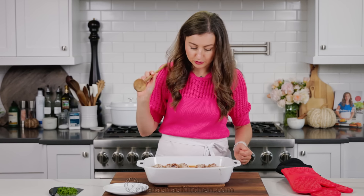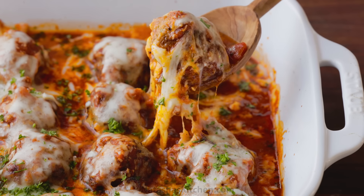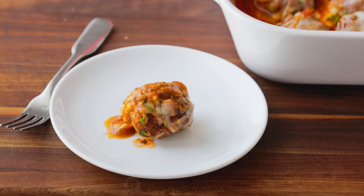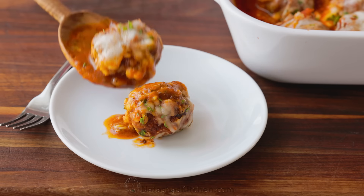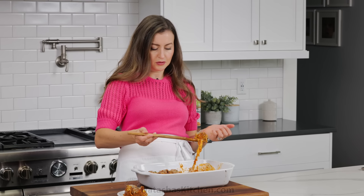I'm just gonna serve this up because I cannot wait — these are scorching hot, so I might burn my mouth. Worth it. Look at this cheese pull! I love me a cheesy meatball. I just have a weakness for cheesy recipes. These meatballs are enormous, which you'll love because they're so juicy inside. Searing the meatballs first before putting them in the oven seals in all those natural juices and flavor.